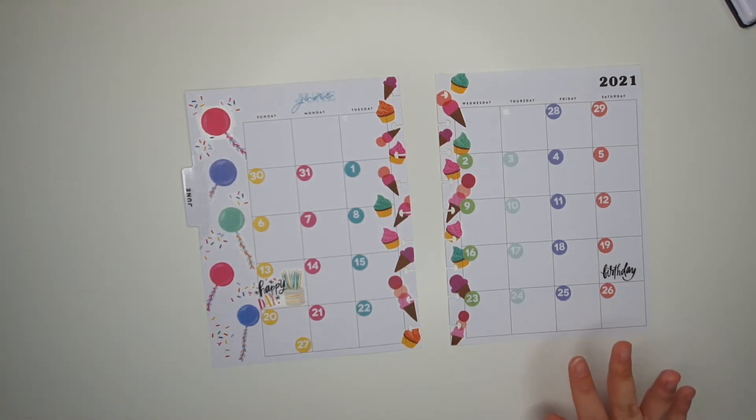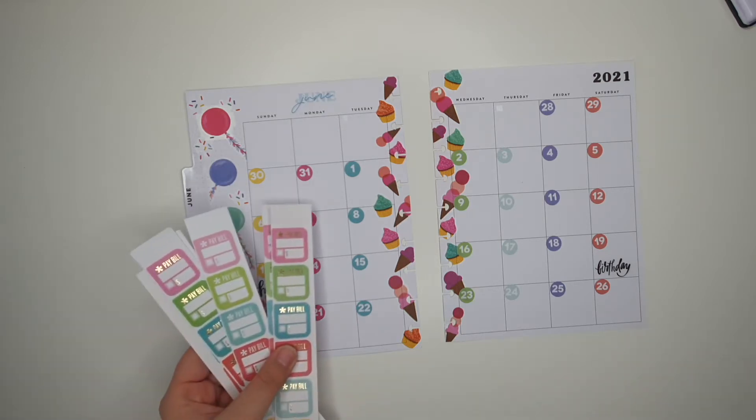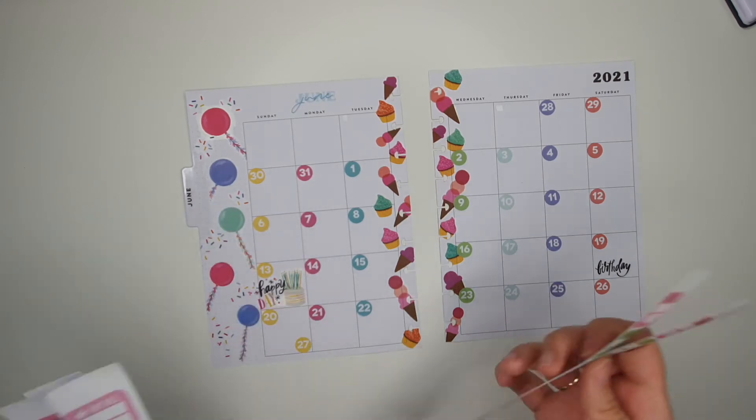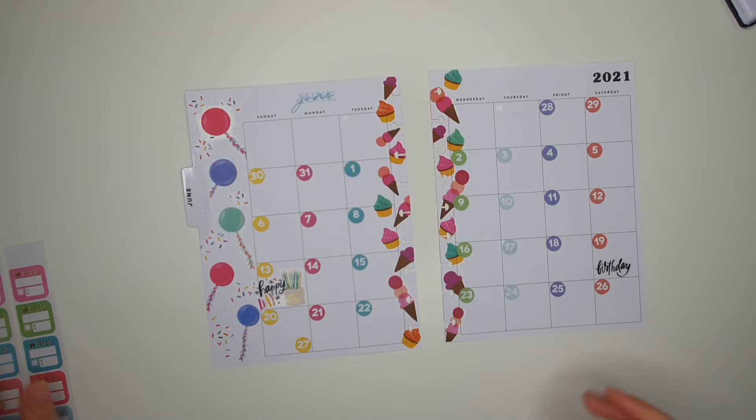Okay, so that is the monthly done. Pretty much all we need to do now is go ahead and put down the bills. Now this is where it gets a little tricky — colorful again, why not — because this is where it gets tricky.